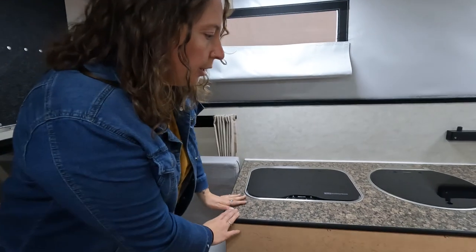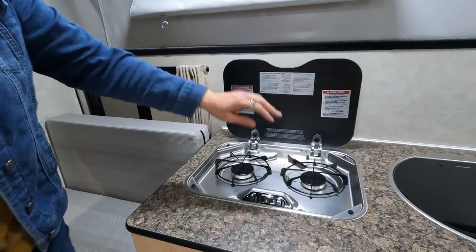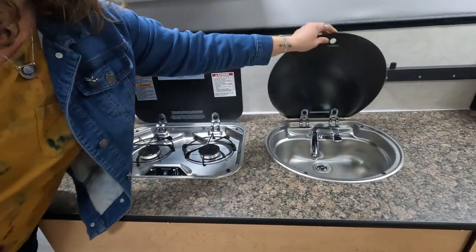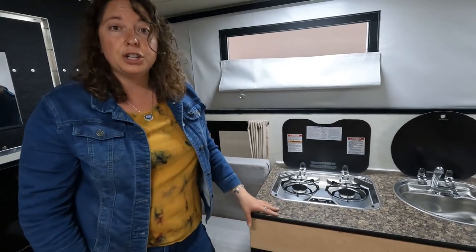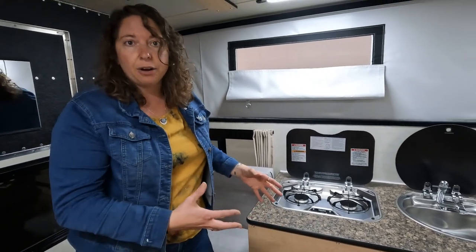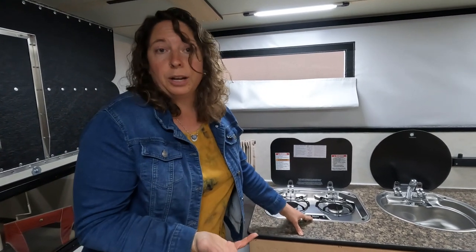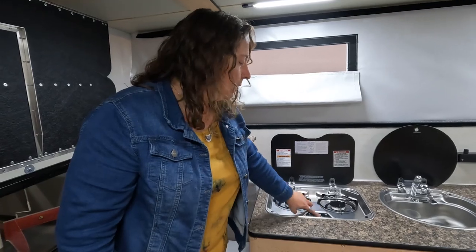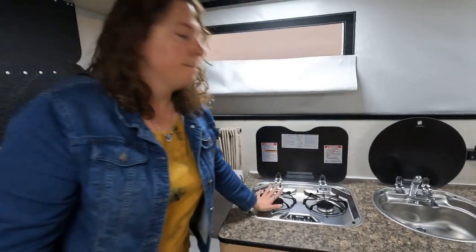Moving on over here to your kitchen counter — this is where you'll find your stove and your sink. These are really nice and great to use. This is the flush mount option; the standard option does not have this nice flat surface. Depending on what your camper has, you might have a self-igniter or you'll need a lighter to ignite your stove.